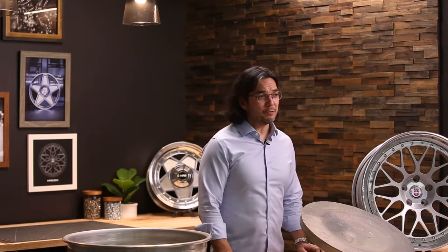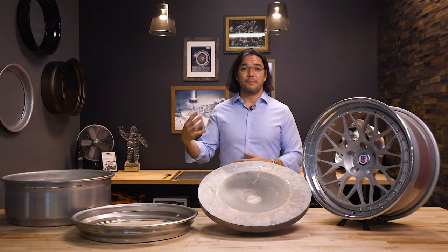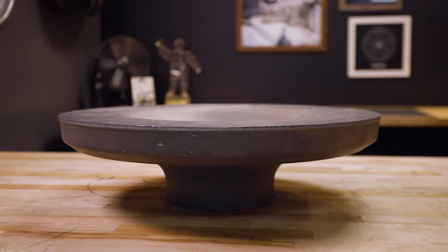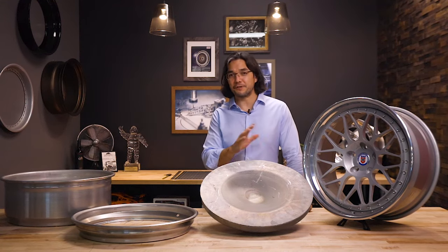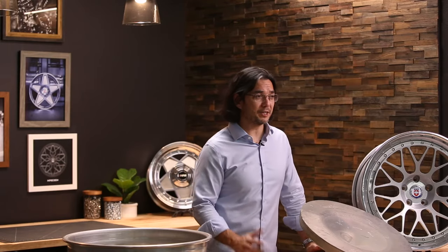Our two-piece and three-piece wheels are made a little bit differently than our one-piece monoblock in that instead of the whole profile in one piece, the forging consists only of the center. We'll take this forging and after it's been machined and finished to the final specifications, we'll mate it to either the two-piece FMR barrel or our three-piece rims to make a complete wheel.